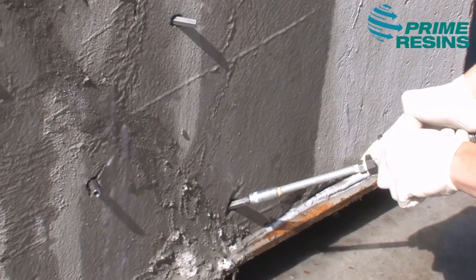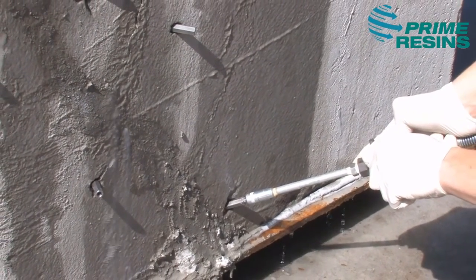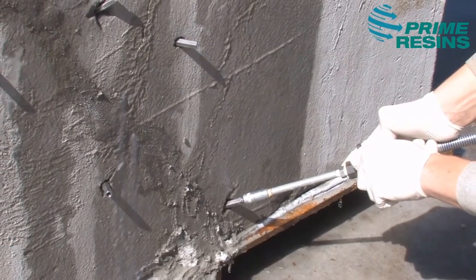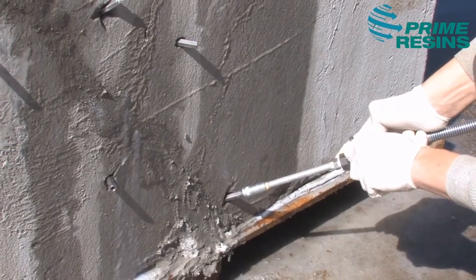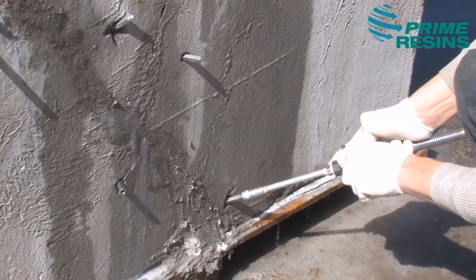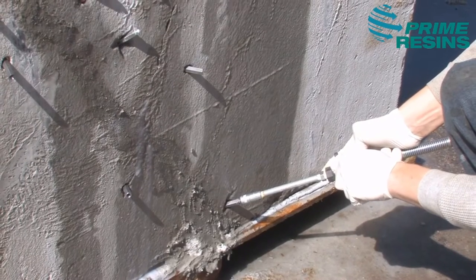PrimeFlex 900XLV is a liquid polyurethane resin that reacts with water and expands to form a flexible foam. When you inject this product into an actively leaking crack in concrete, it will penetrate the water-filled voids and crevices, expanding and sealing off the leak permanently.